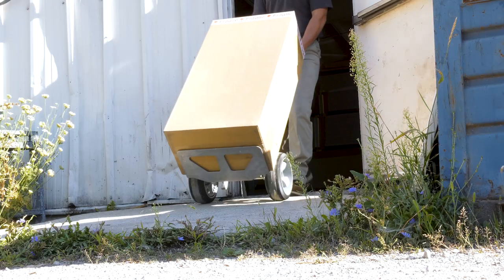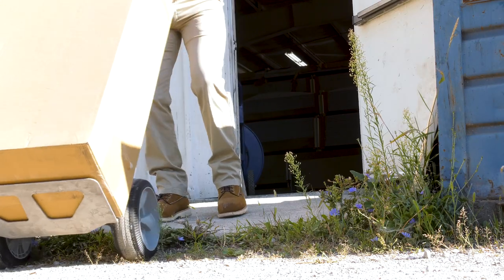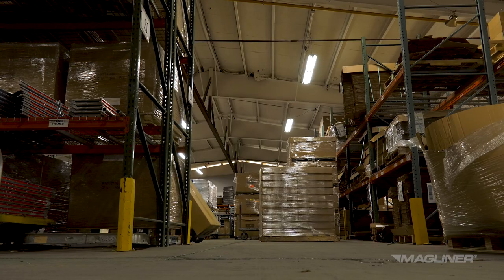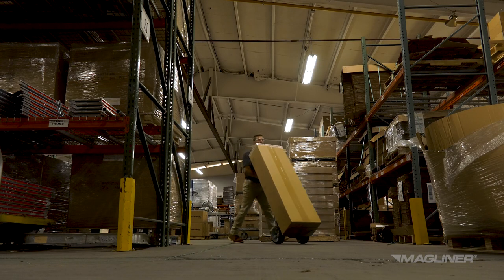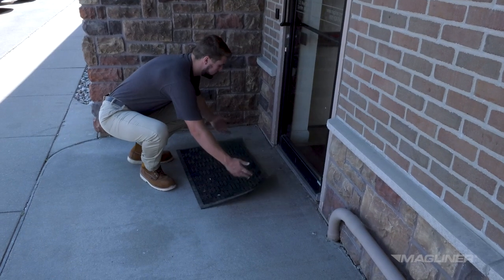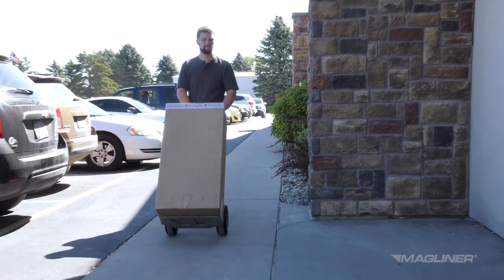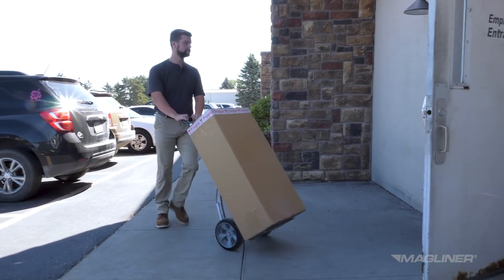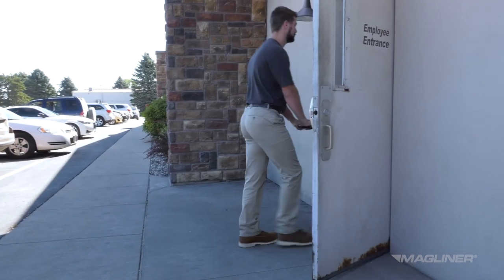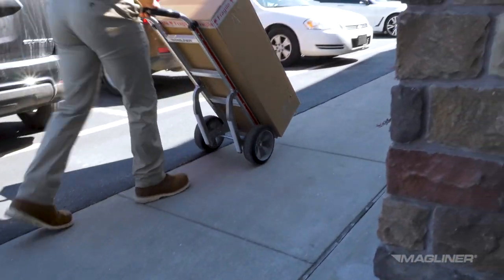Always position yourself uphill from the hand truck when descending on natural grades, sloping, or uneven surfaces. Avoid making sharp turns when pushing the hand truck. Always keep your eyes on the path. When using the hand truck, look for obstructions, cracks, holes, and uneven surfaces. Look for any vehicle or foot traffic. Note blind corners, doors, and curbs. Be prepared for areas that could pose a problem while you deliver, and try to avoid them altogether, even if it means a few extra steps.